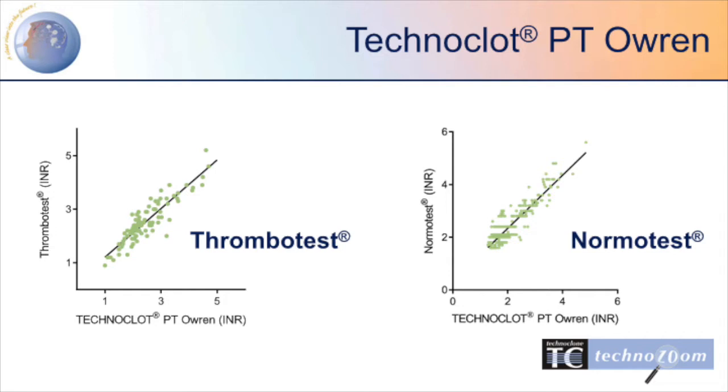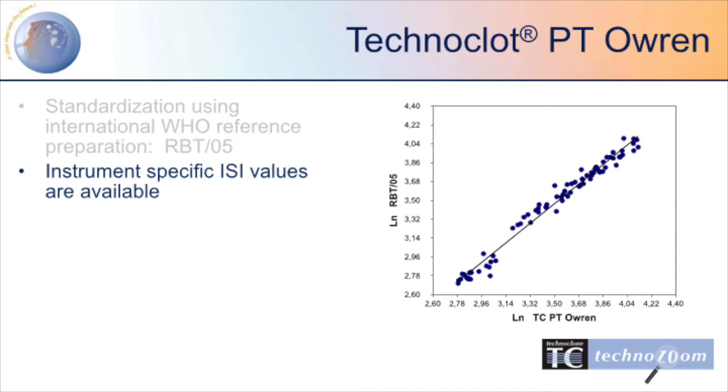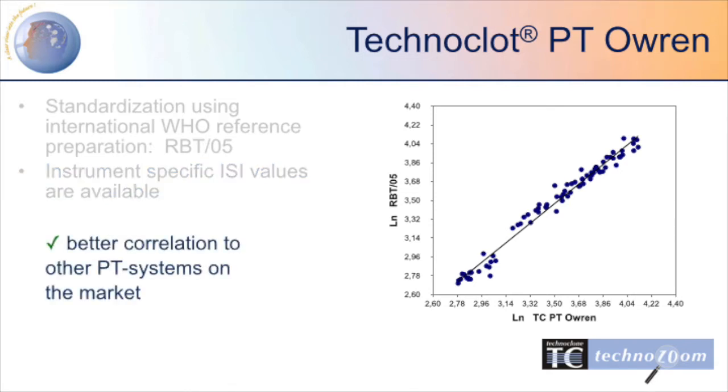Since Technoclote PT Oren was developed to substitute thrombotest and normotest, very good correlations between the assays were an essential requirement. In order to guarantee continuous quality, each lot is calibrated against the WHO reference preparation. Instrument-specific ISI values are available. By developing Technoclote PT Oren, Technoclone has enabled a better correlation with other PT systems on the market.